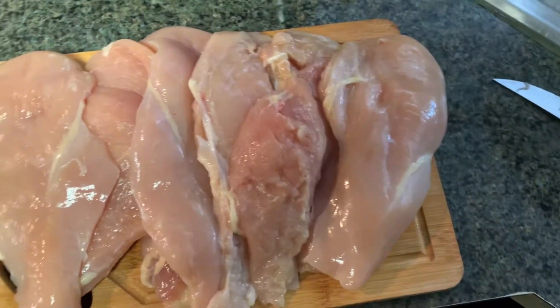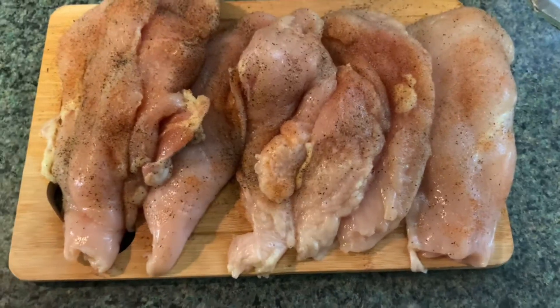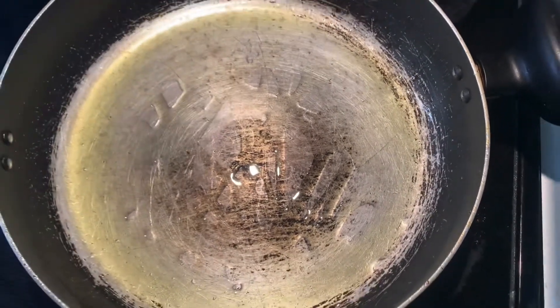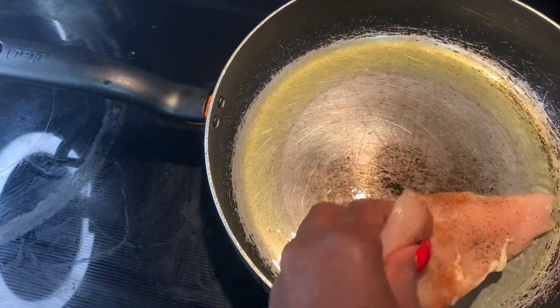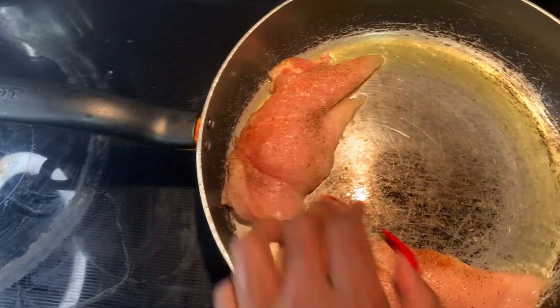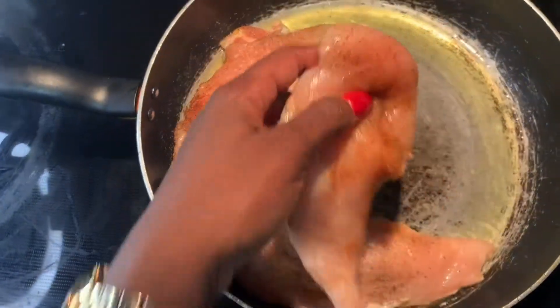We've split those chicken breasts in half so I have a total of six pieces of chicken. I've just seasoned those six pieces — use whatever seasoning you like. I've got some Cajun seasoning, garlic salt, pepper, and some regular salt. I'm adding a little bit more oil in the pan and letting the oil heat up, then laying the chicken in there.